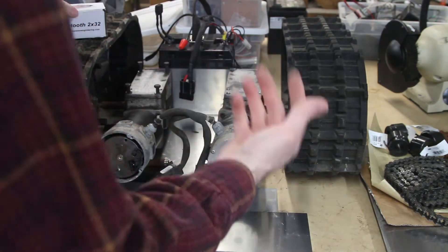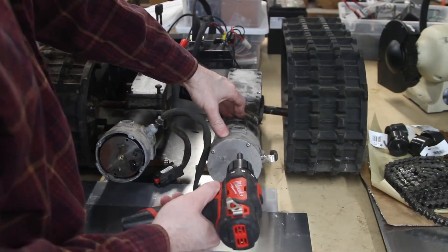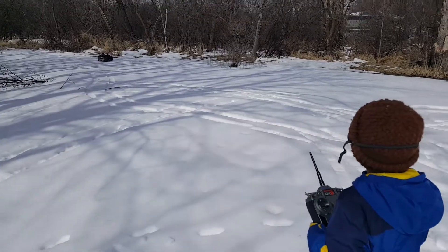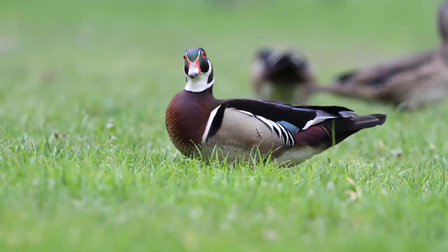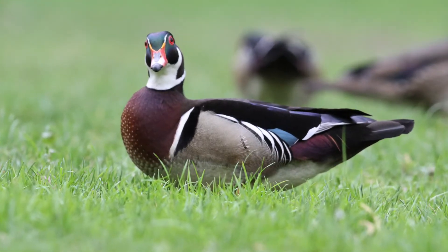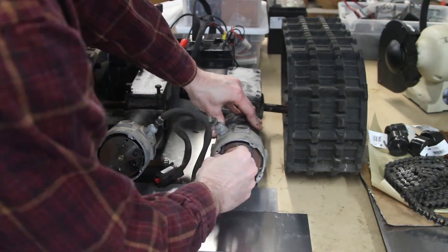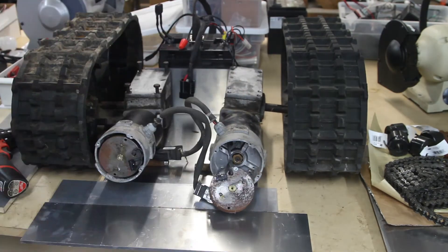One thing to consider is what to do about electric brakes. I've decided to remove them. My plan has always been to do wildlife photography with these robots — I always end up doing other things with them. For wildlife photography I want complete silence; I don't want this robot making any unnecessary sounds. These brakes make a click every time they engage and disengage, so for total stealth I'm going to remove them.